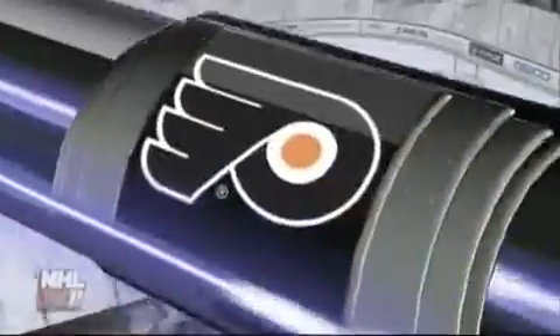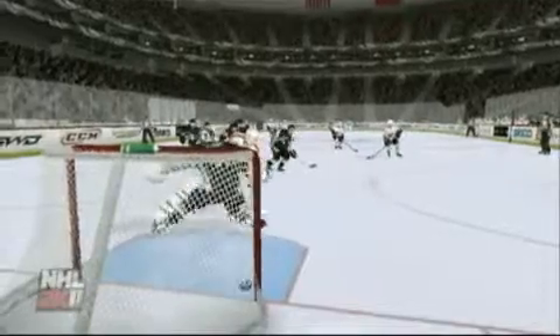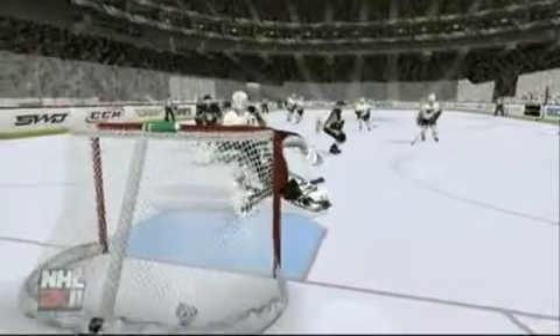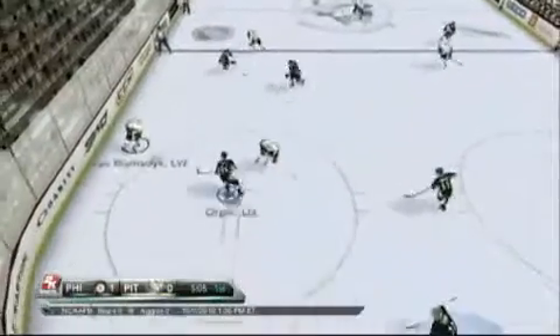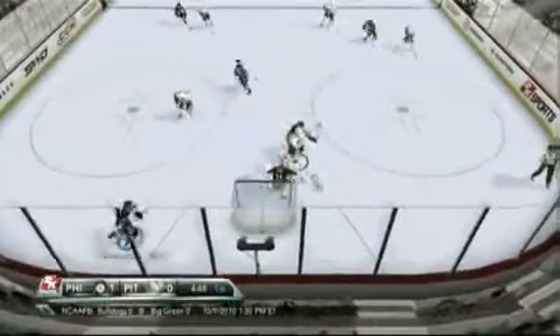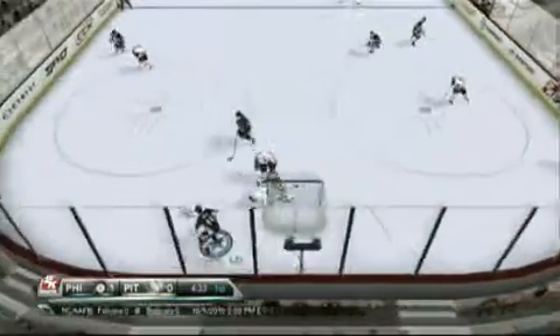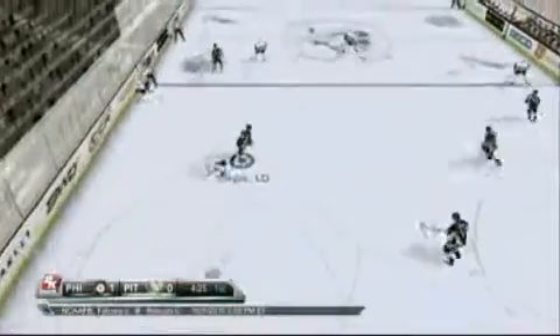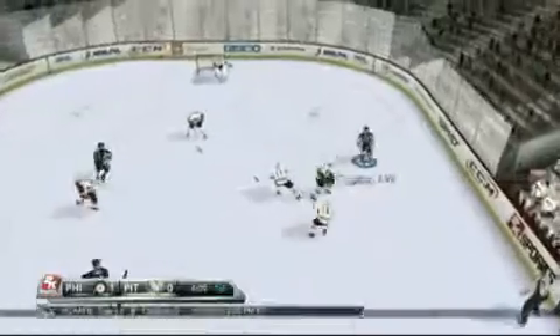Unfortunately, even with a focused development effort, NHL 2K11 occasionally hits the crossbar. But let's start with what the game does right, because to its credit, NHL 2K11 controls pretty well, especially if you own the Wii's Motion Plus accessory. The attachment allows a surprising degree of control — you can handle the puck with really impressive precision, deke in any direction you'd like, and if you're good enough, you can even juggle the puck on your stick.